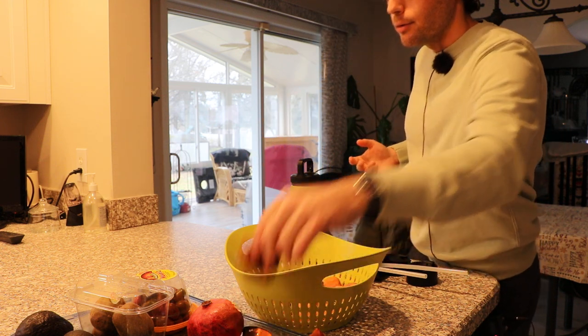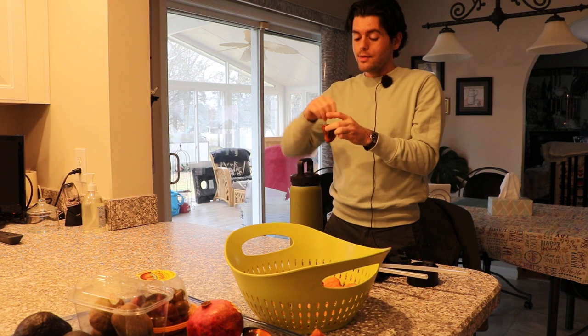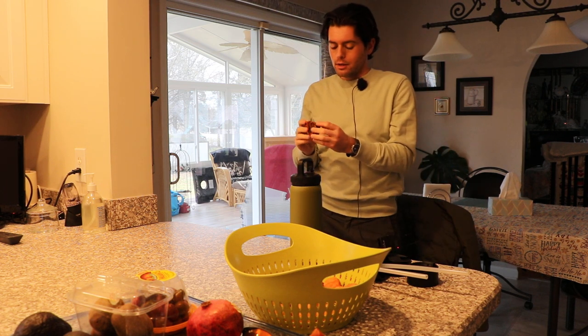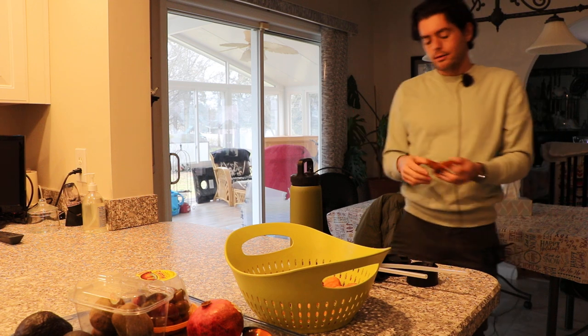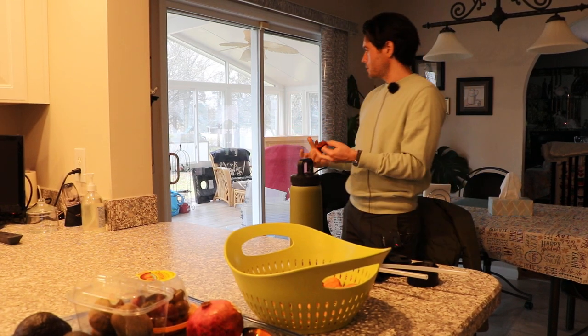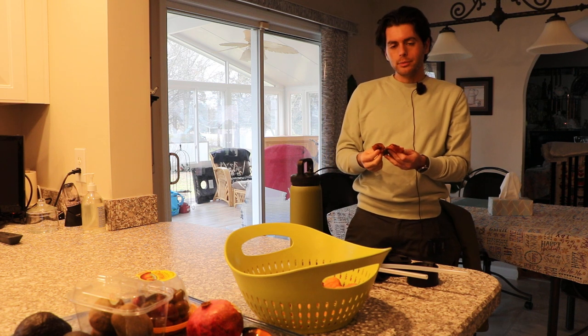Typically how people do these persimmons is they get the persimmon fresh, peel off the skin, then string it up by the stems and hang them from their roofs or houses or any kind of structure, and just let them dry in dry air. But I don't have that luxury — it's just too humid here. So the best way I've come up with is to peel the skin off, put them on a tray, and have a fan running 24/7. The fan gives them enough drier air to actually turn them into a dried persimmon.